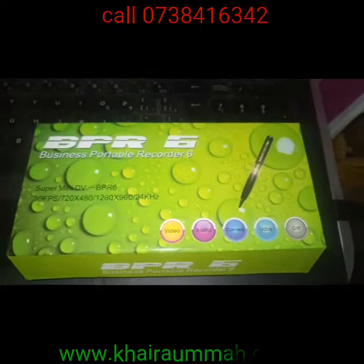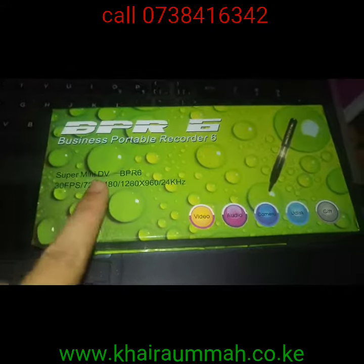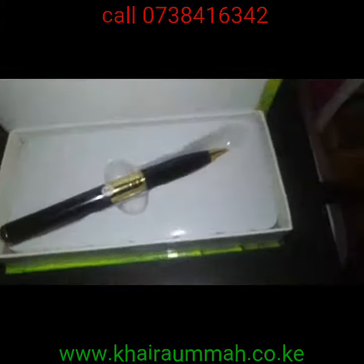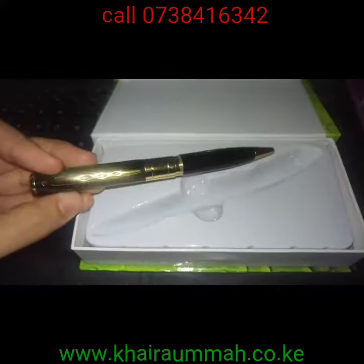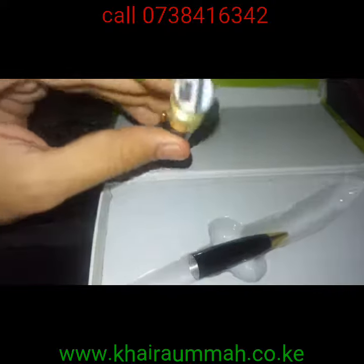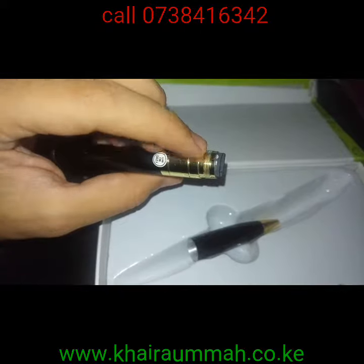Okay everyone, we will introduce the spy pen business portable recorder. It's got 30 frames per second at 480 pixels — it can be used for video, audio, camera, and also as a flash disk. It's a very trendy-looking pen, quite executive. Normally you can write with it; you open it from here, this is the USB port where you connect it to the computer, and this is the slot where you insert the memory card — I'm using an 8GB one.